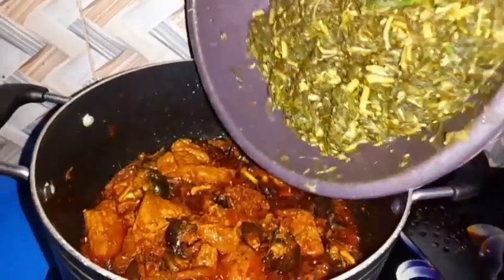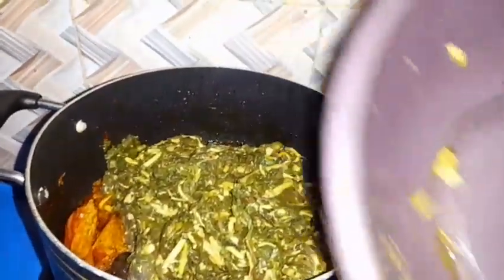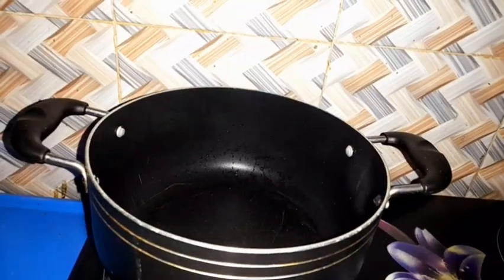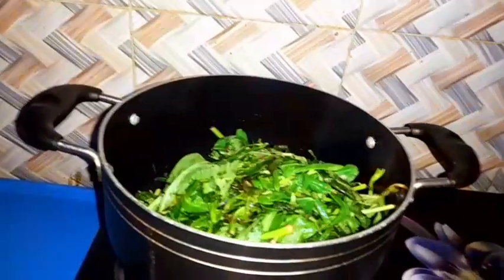Welcome to my YouTube channel. Today we want to cook water leaf soup, okay. Watch how I make this soup. This one I buy my water leaf.